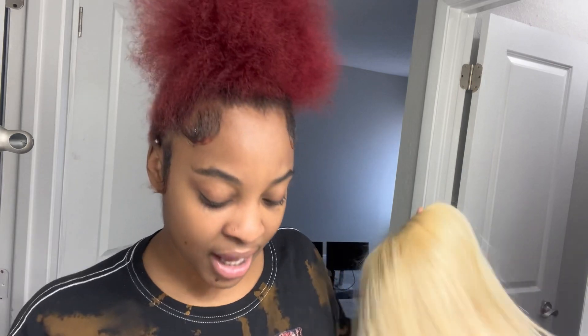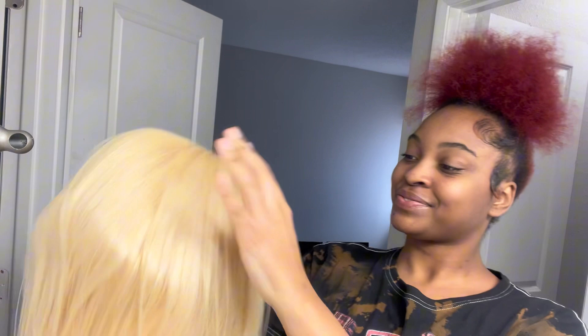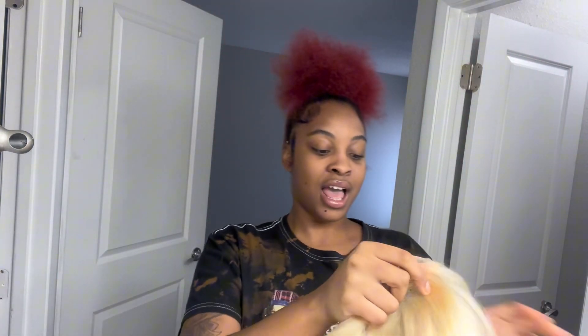I only paid like $98 in total plus taxes, which is mad cheap for a nice 613 bob wig. Look at the bounce — yeah, it's fire. This is my little wig review.